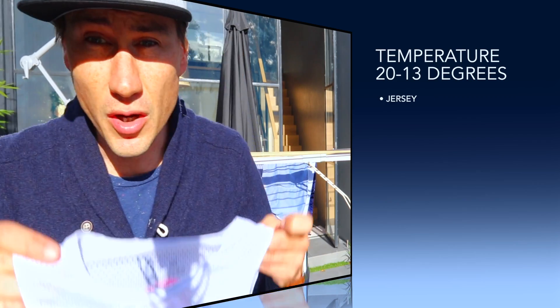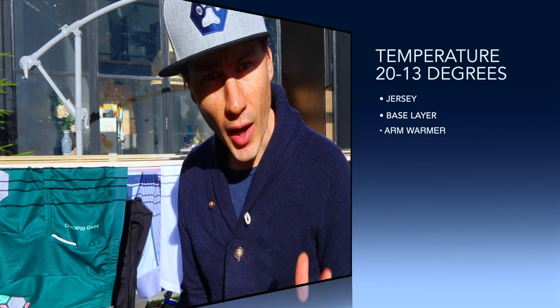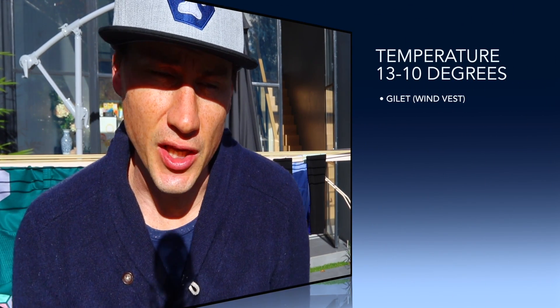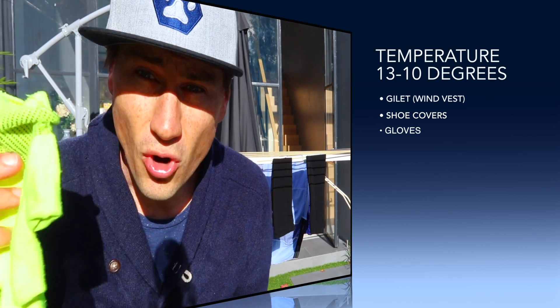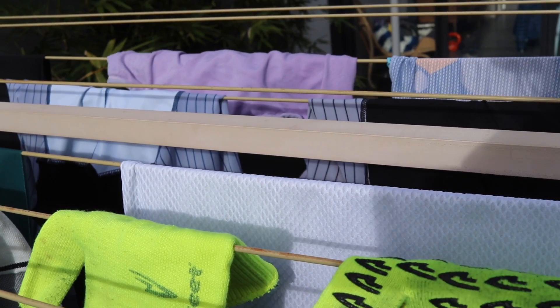Starting around 20 to 13 degrees - this is going to sound terrible to a lot of Europeans - I'm going to run a base layer, a jersey, and I might go arm warmers at that bottom end. Arm warmers are easy to chuck on and off. From about 13 degrees, assuming it's not going to warm up, that's where it starts to get really intricate. At 13 I'd bring my gilet and maybe a sock shoe cover. I'm probably going to start with gloves - not serious ski gloves, just windbreaker-type things that take the chill off. It's got to be layering at that stage.